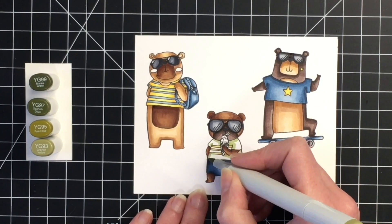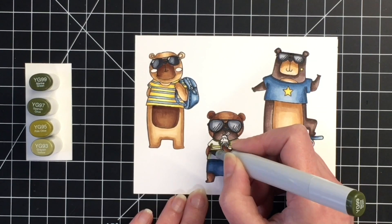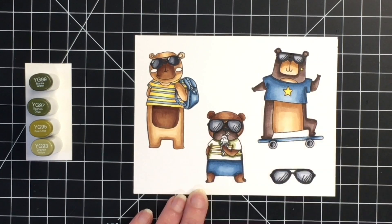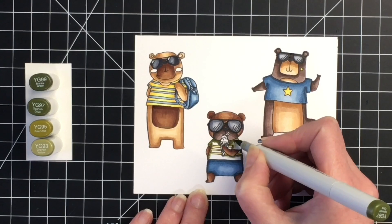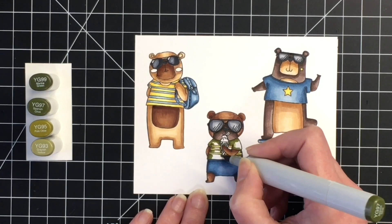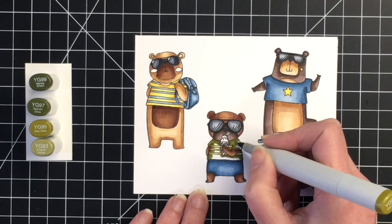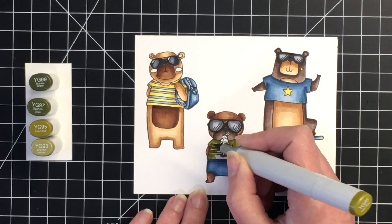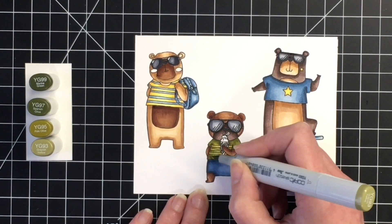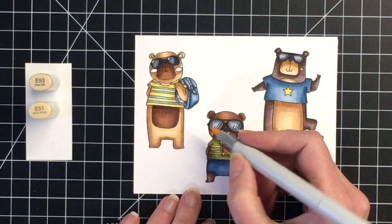I didn't quite know what color I wanted for this little guy's shirt, so I decided on some olive greens. I'm using YG99, YG97, YG95, and YG93 to color up his shirt. I do like how this olive green looks with both the blue and the yellow, and the neutral brown of the bear allows those colors to pop while keeping everything in a masculine color palette. Once I get the t-shirt done, we'll move on to the ice cream cone.